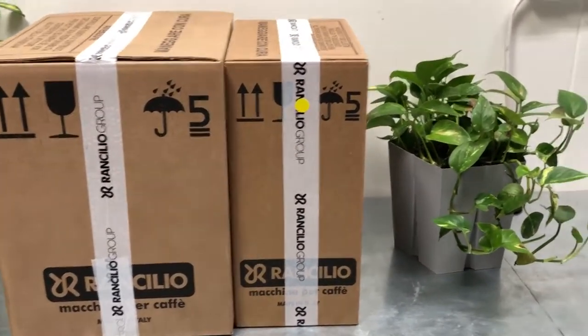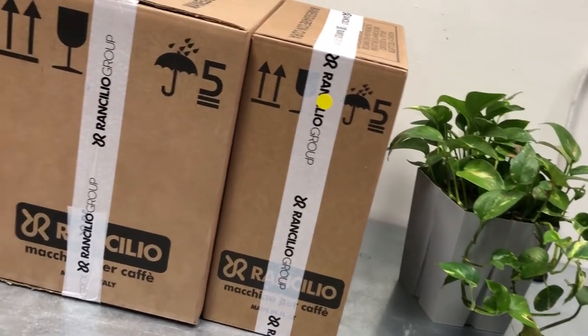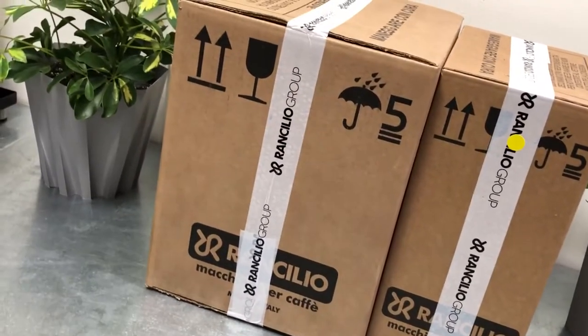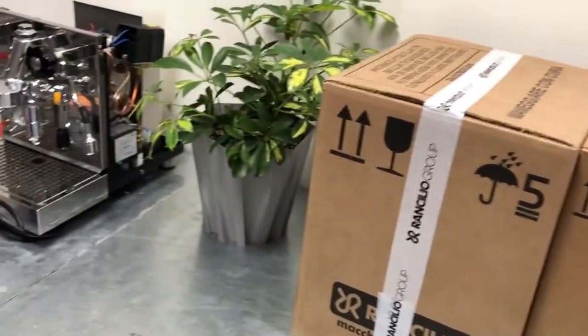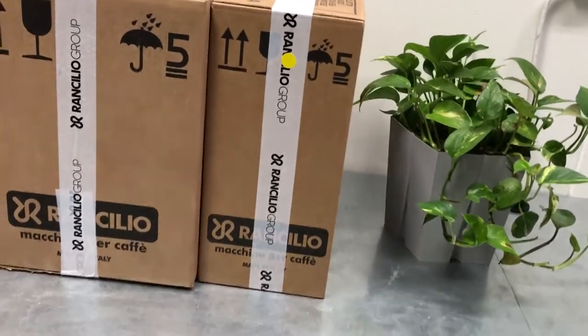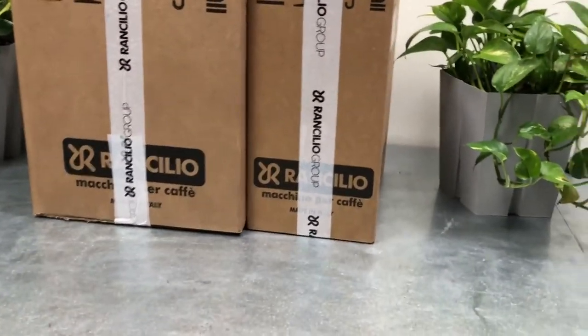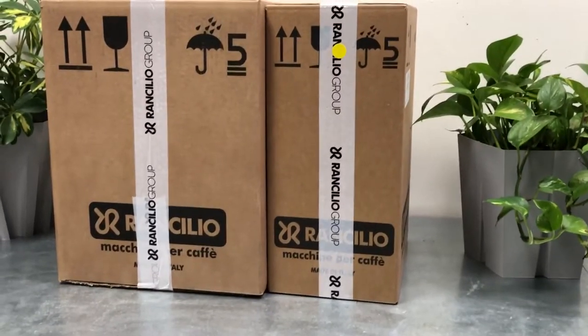Hi everyone and welcome to this amazing video on the Rancilio Sylvia and Rocky. So today we'll be unpacking these. We just got it from the supplier and we'll take a look at what's inside and how to operate it.